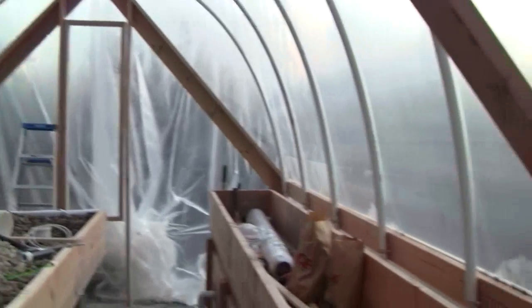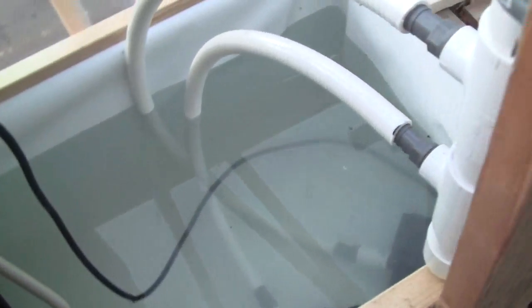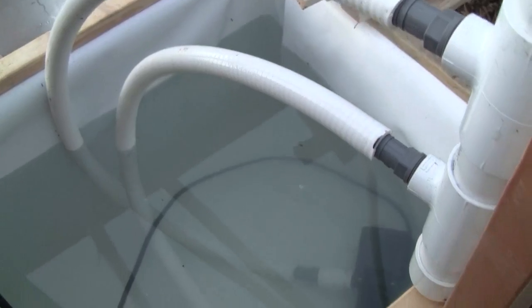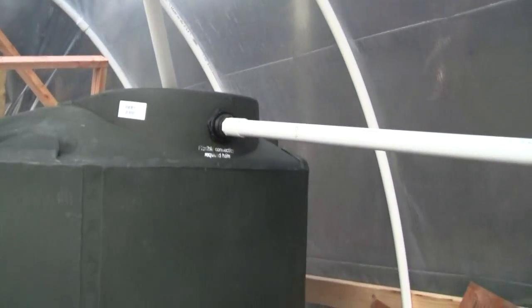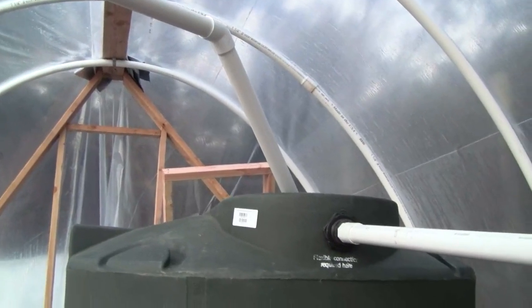There will be two of those, one on each end. Here is the sump — it's lined with Duras Grimm liner and we have two pumps in it for redundancy, coming into a header and then going up and over, dropping down into the fish tank.